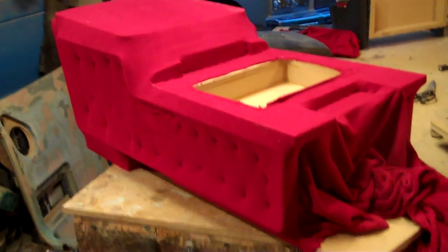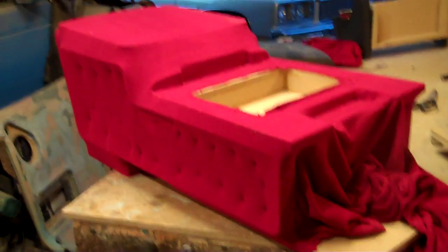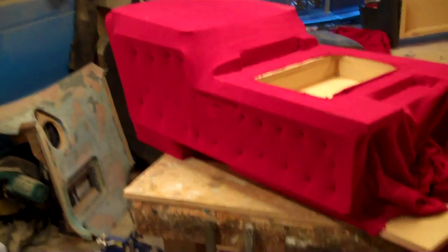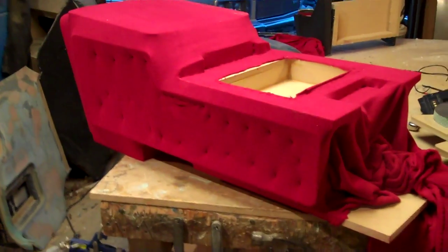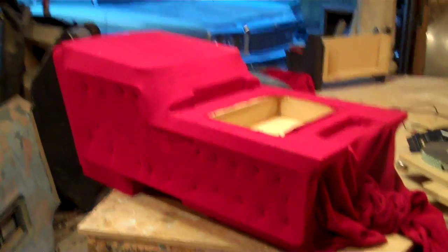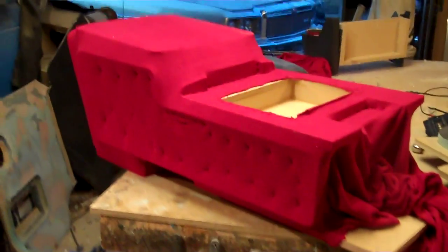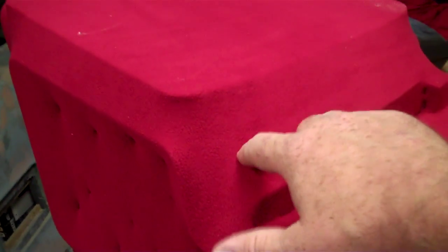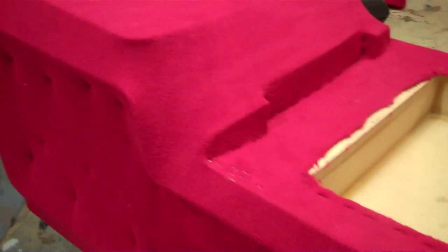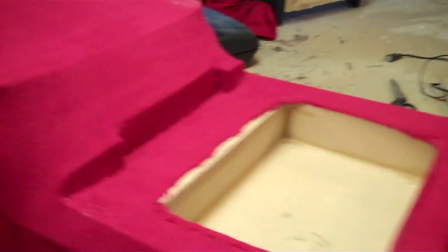I buy resin by the five-gallon drum and I can't always use it all, so what I'm going to start doing is selling some to you guys if you're interested — hit me back on my YouTube. That way I can go through a pail quicker and it'll still be good strong resin. When your resin starts breaking real easy on something thin — you'll hear it crunching — that's old resin. Whatever you're making with it is going to break. If it takes forever to dry, it's going to break. Quit using that cheap stuff.